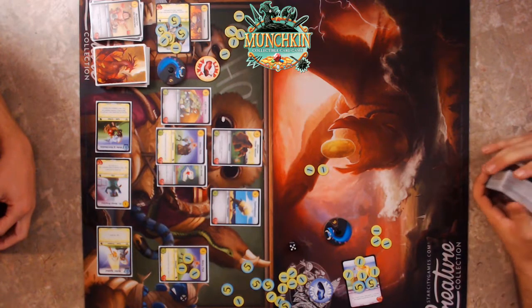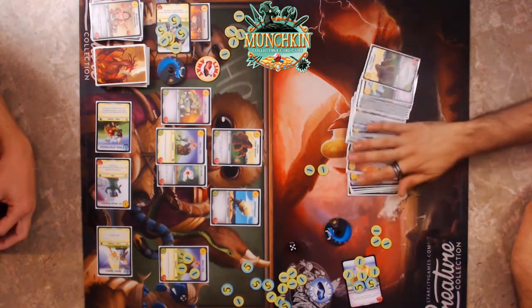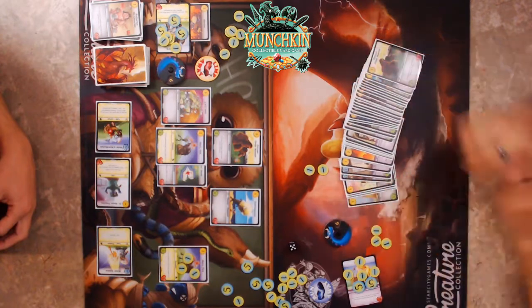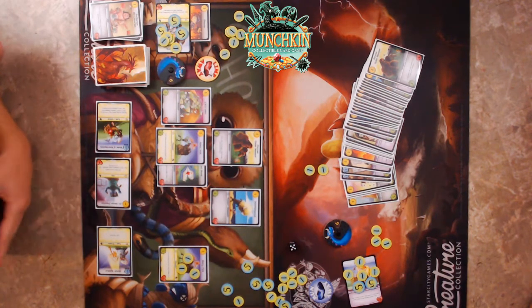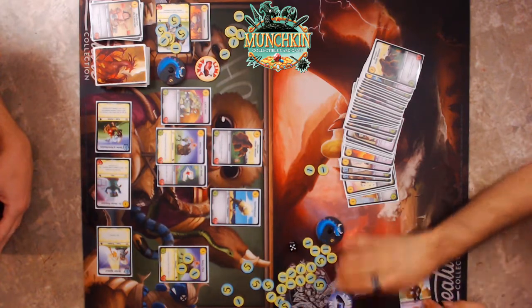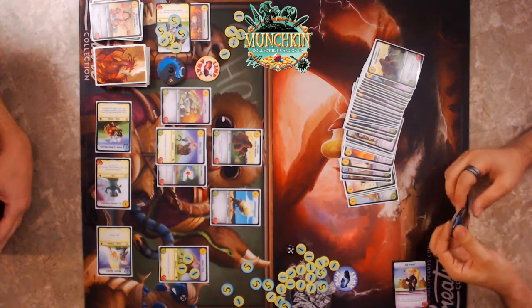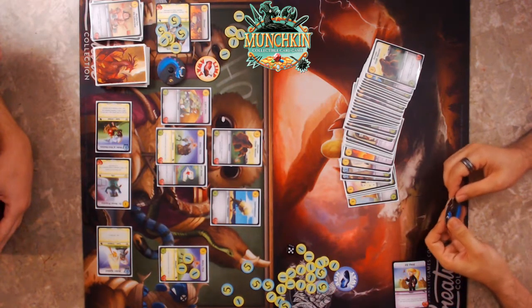Card draw mechanics are really good in card games. The Thief's draw lets you sculpt your deck the way you want. If you're into card games or collecting, definitely check this out. One thing I like about the artwork — it's a little higher quality than normal Munchkin, and each character has a clear visual identity.